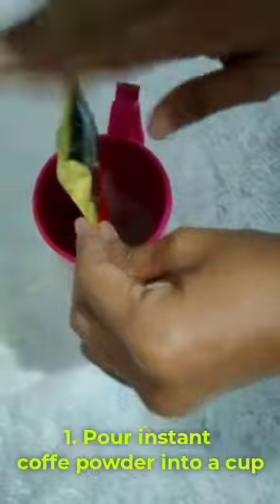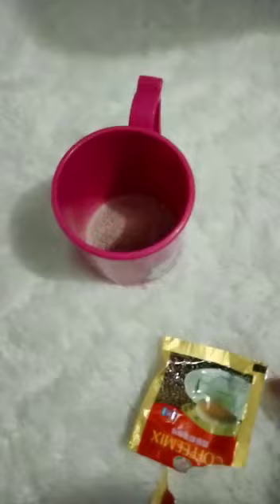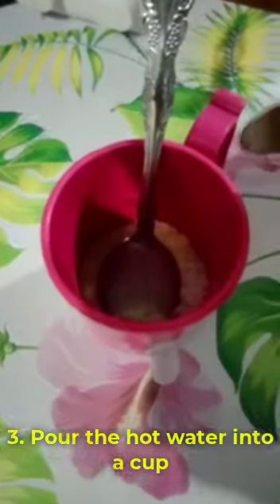For the first step, pour the instant coffee powder into a cup. Next, add the sugar and milk into the cup. After that, pour the hot water into the cup.